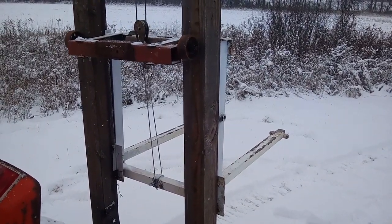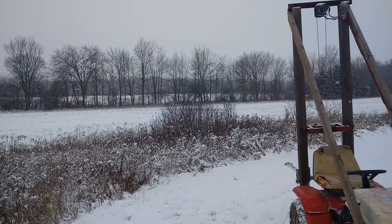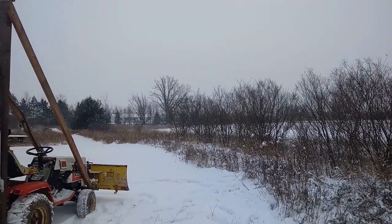So I'm going to show you guys some video of it working around the yard, moving a pallet. Hopefully you guys enjoy it, and hopefully you guys can take some ideas away from this — perhaps use them on a project of your own.